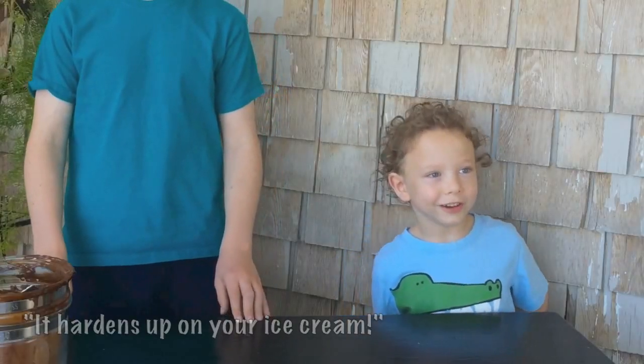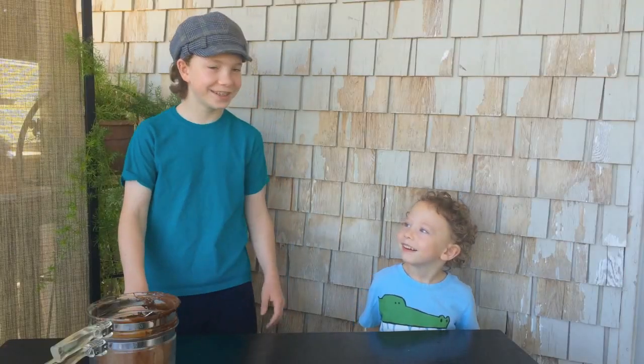Today we are making a fudge sauce to put on our ice cream. But this isn't any old fudge sauce — it hardens up on your ice cream. This fudge sauce has a secret ingredient which makes it harden up on your ice cream. It's a lot of fun to eat and it's very simple to make.